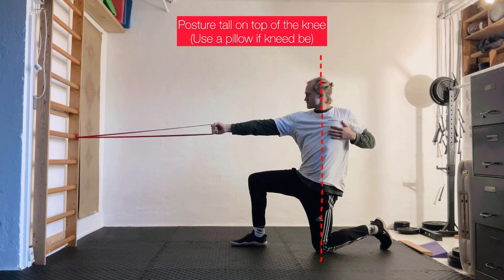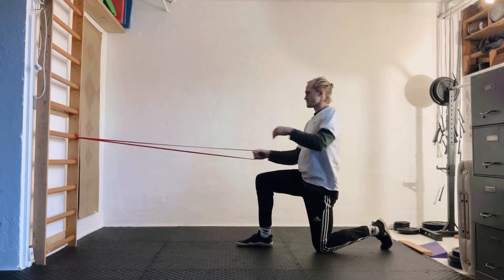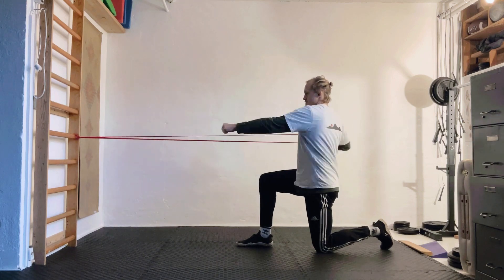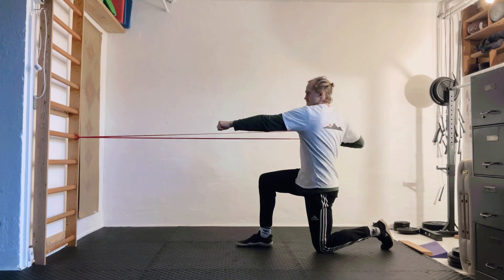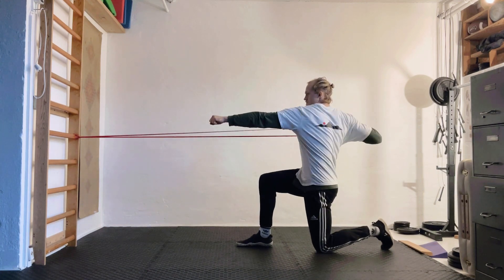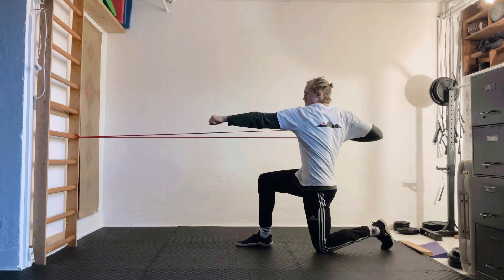We set up in a half kneeling position facing the cable or the band that you're using, and then we're going to do this kind of punching pattern — or a one-arm row, you could call it — pulling the band back and at the same time moving the other arm in a reciprocal manner. When you hold the band in your right hand, you should have your right leg in front, and vice versa.